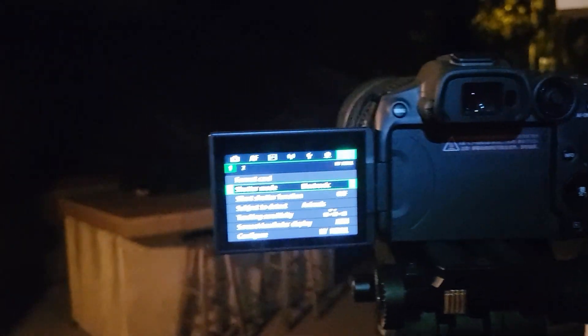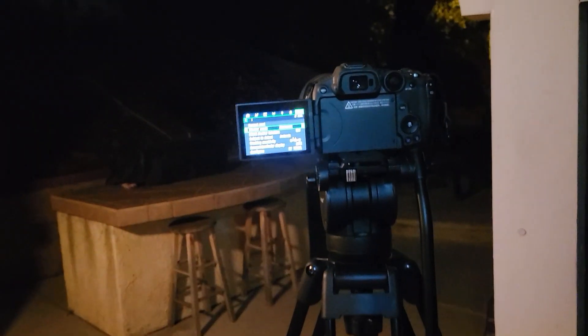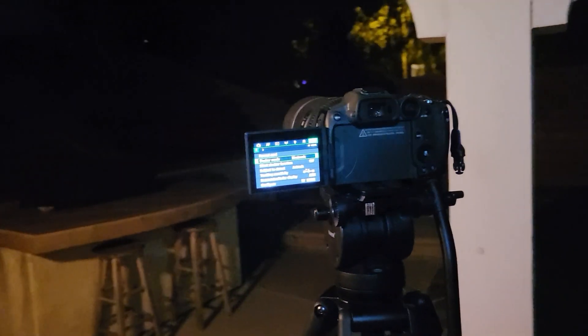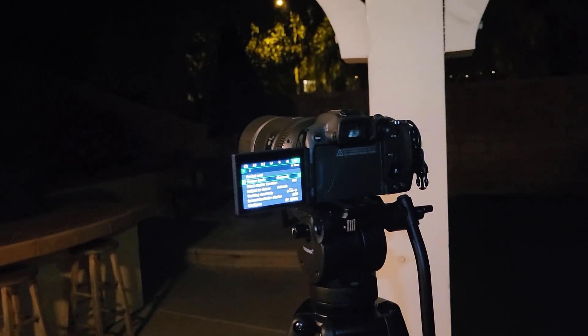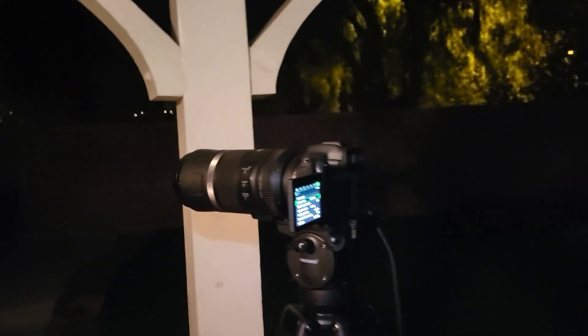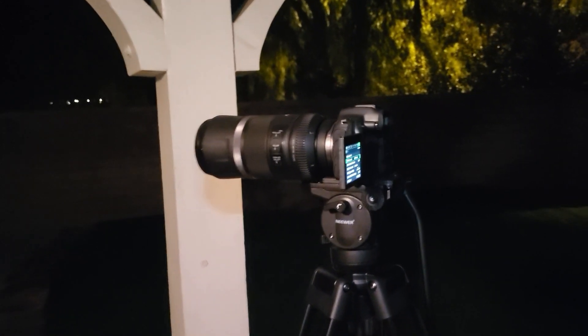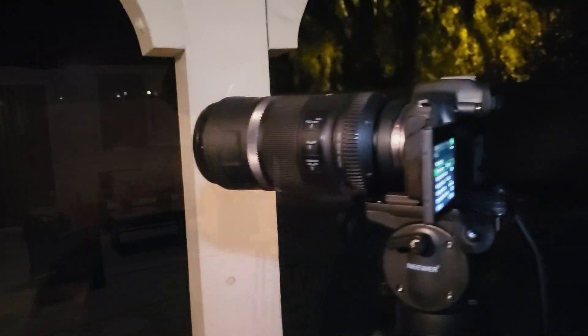I'm going to use a cable release connected to the camera and take 20 quick shots of the moon. Then I'm going to stack those 20 shots together and pull out some of the saturation to show you the colors of the moon.